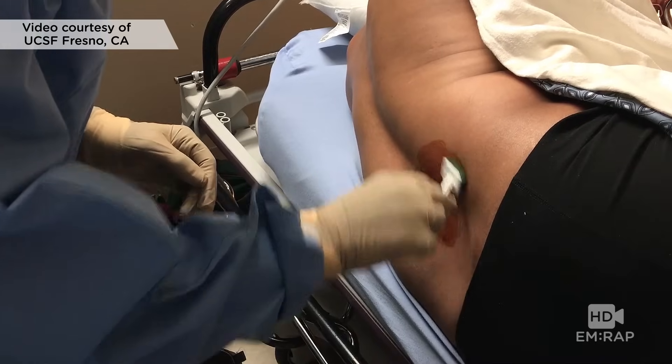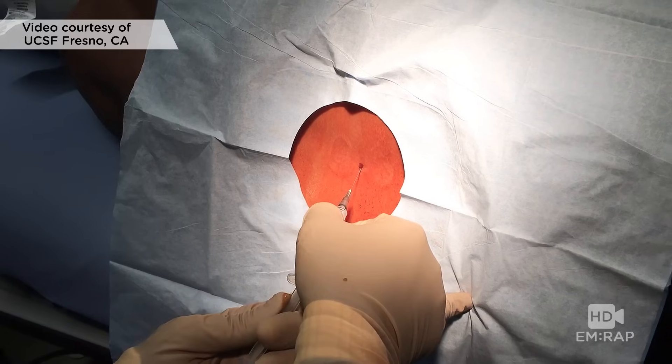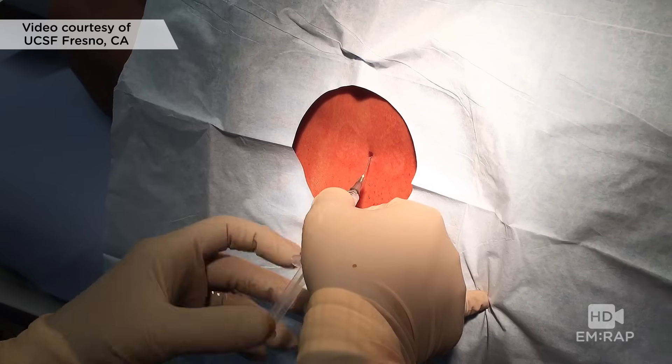Clean the skin with antiseptic solution and drape the patient to give yourself a sterile field. Anesthetize the skin with a wheal and then the subcutaneous tissue in the track that you're planning to pass the needle — knowing you may have to redirect.